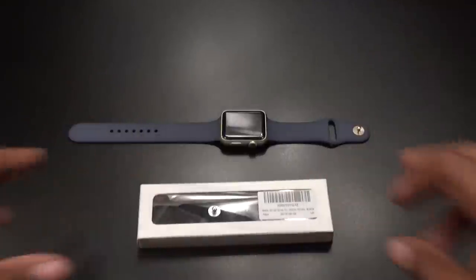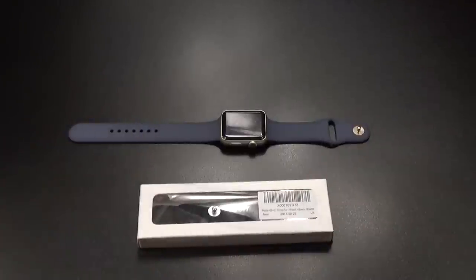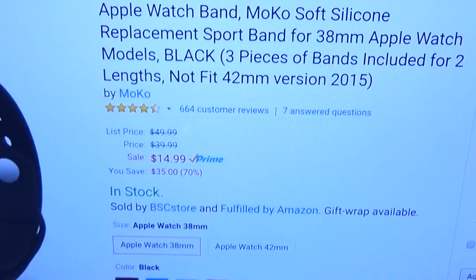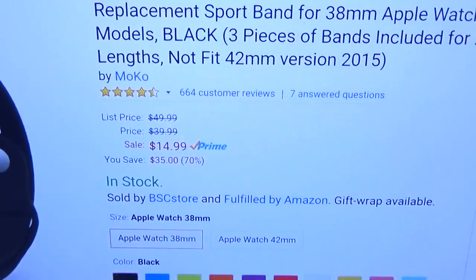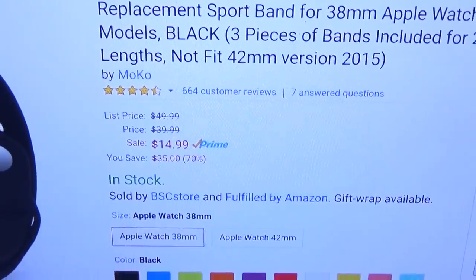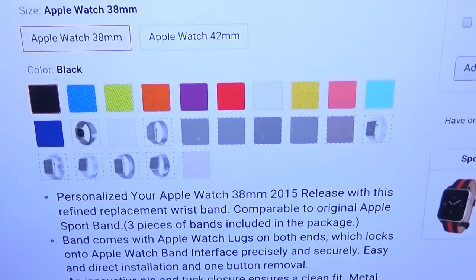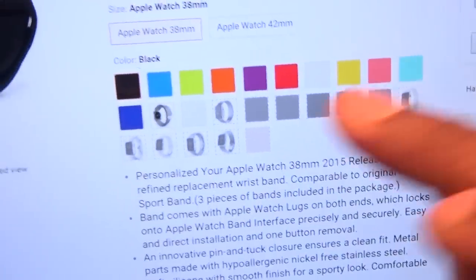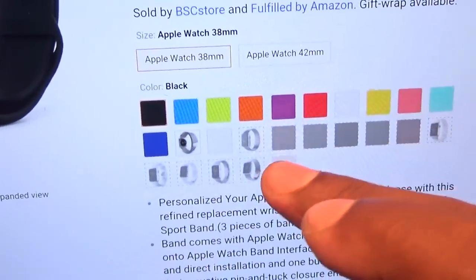Let me show you the website real quick so you can see where to get it from. All of these I got from Amazon.com — I'll throw the links up in the description. This one is the Moco; the price is going to run you $14.99, so you're looking at $15. It comes in a bunch of different colors: black, blue, green, orange, purple, red, white, teal. They even got some metal bands.